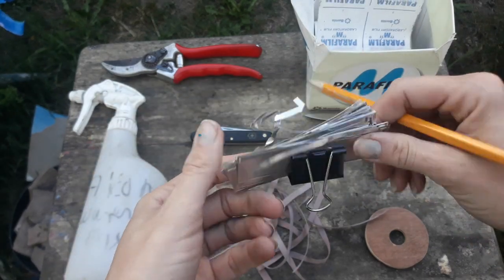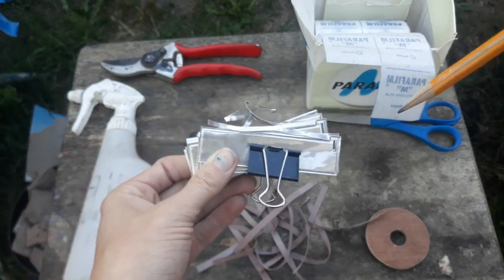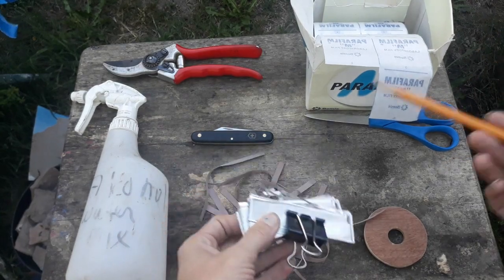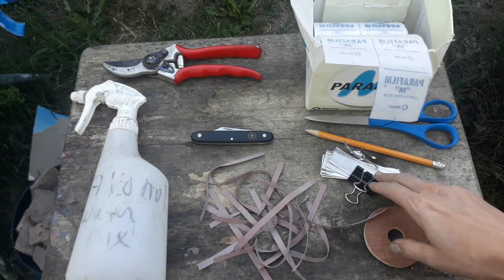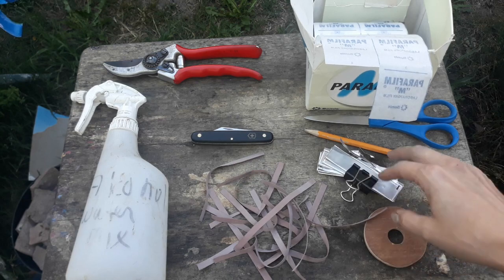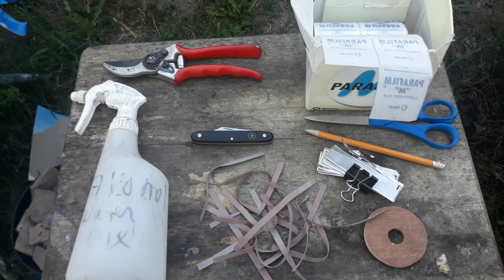Typical information I like to include on an aluminum label is the date that I propagated it, the name of the cultivar, and I usually put my initials on there too just in case it's a tree that somebody else is going to do some work on. Alternatives include cutting up aluminum cans with tin snips after you've used them.